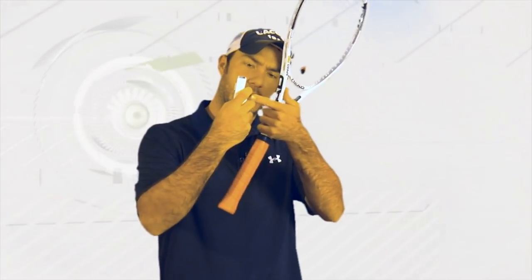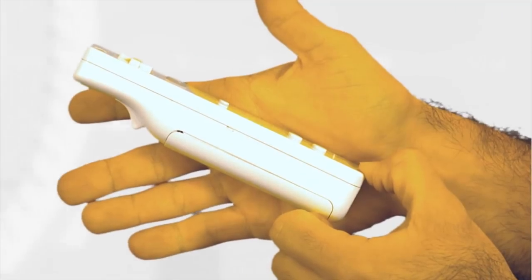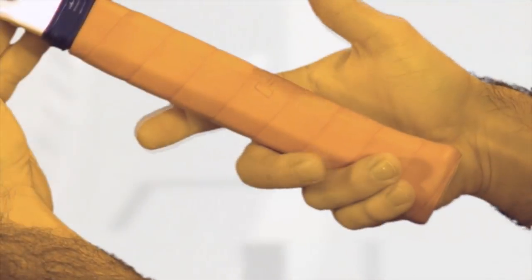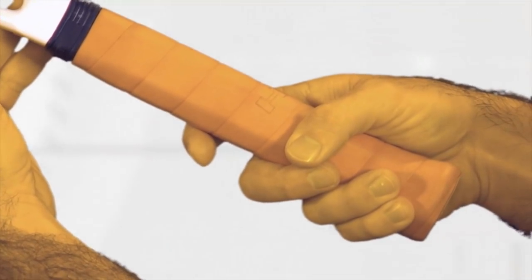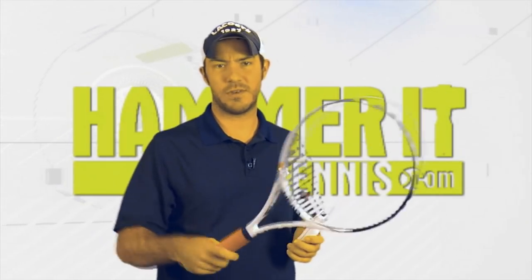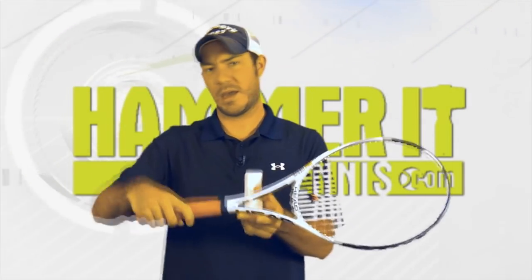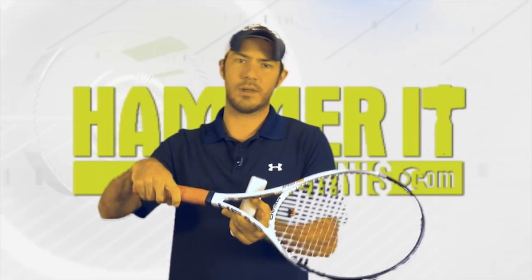Your finger should be up just a little bit like you're holding the trigger button on the bottom. Now with proper Continental Grip you have the ability to open and close the face properly on volleys, the ability to snap your wrist on serves, and control the proper face angle on backhands.